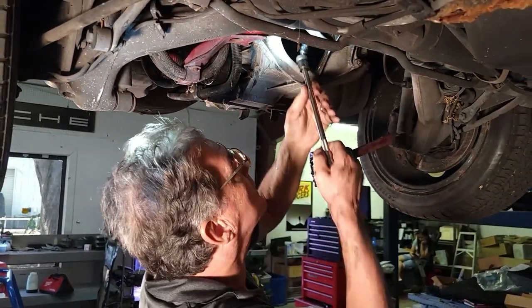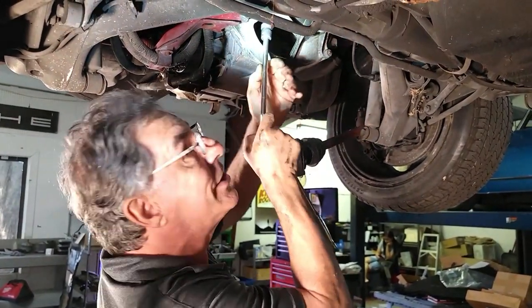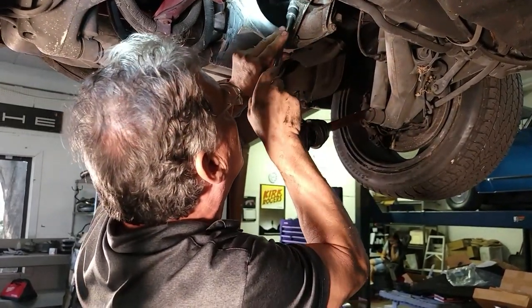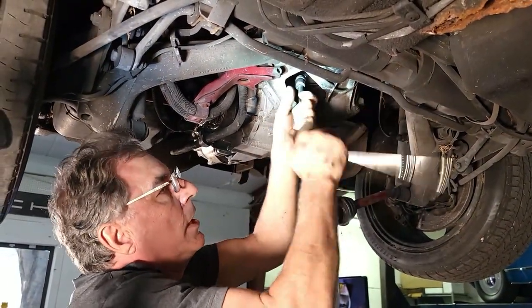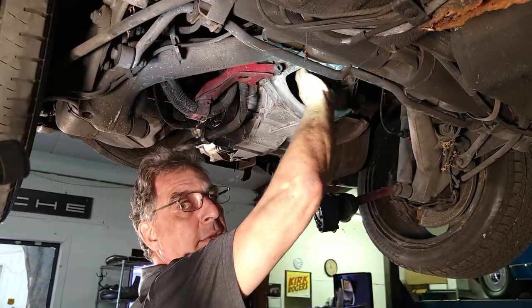There are two 8-millimeter headed cheese head screws — my favorite cheese head bolts. You have to rotate the engine into position so you can get to these.